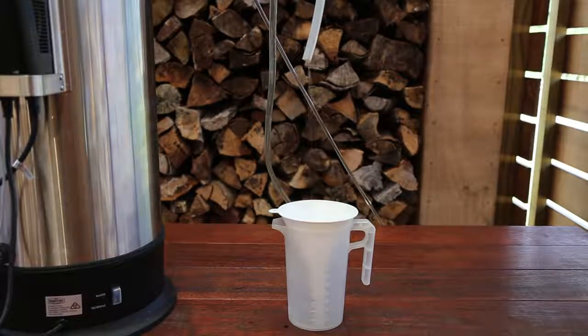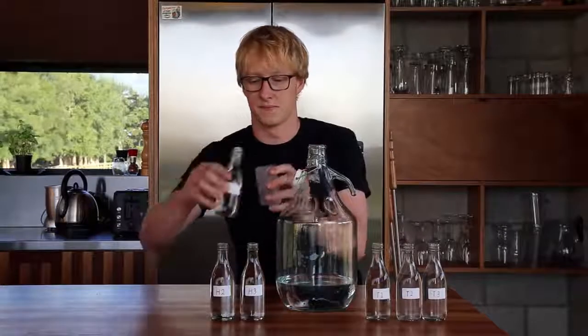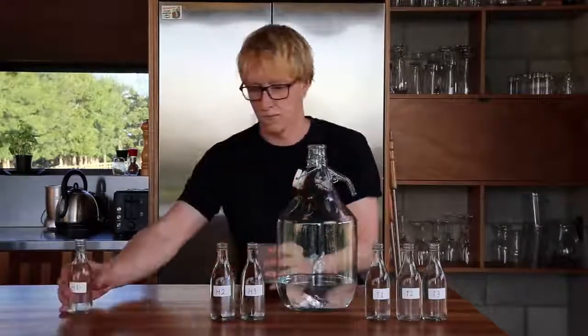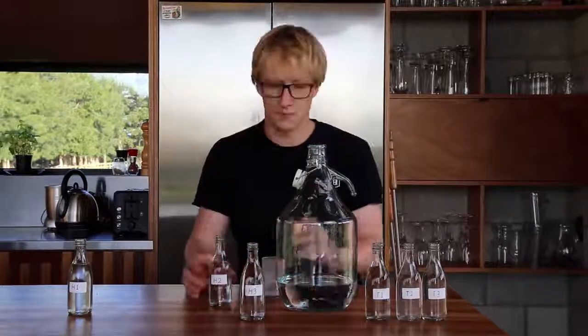Wait for the contents to cool to a safe temperature before discarding them. You now have the heads and tails in small bottles and the hearts in one large container. Now it is time to blend. The easiest way to blend is to taste the different fractions and add the ones you like the taste of to your hearts. You can keep the ones you don't like for use in your next stripping run.